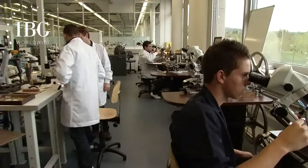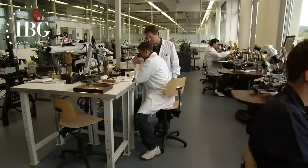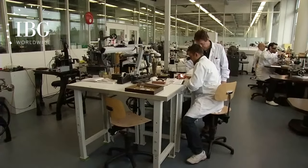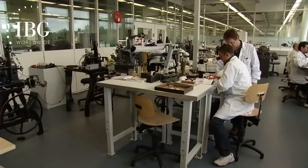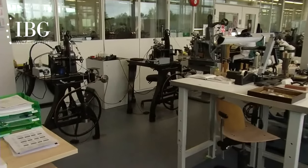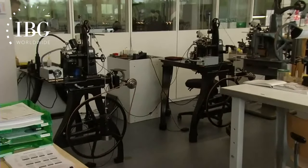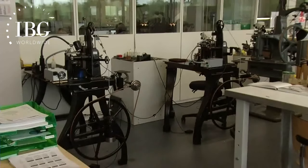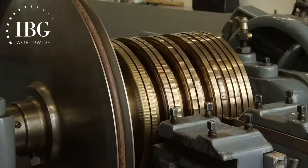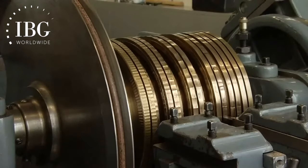This is the guilloche workshop, where all the dials are born. The machines being used at Breguet to make the dials are really of the style and type that has existed for 200 years. All of the work is being done by hand — the turning is done by hand, and the pressure to do the actual carving is done by hand. So these are far from automatic machines; they are as manual as it gets.